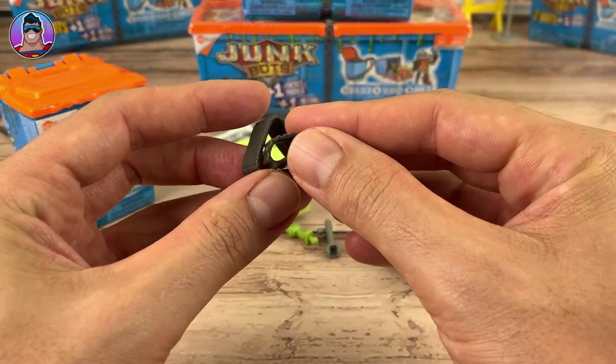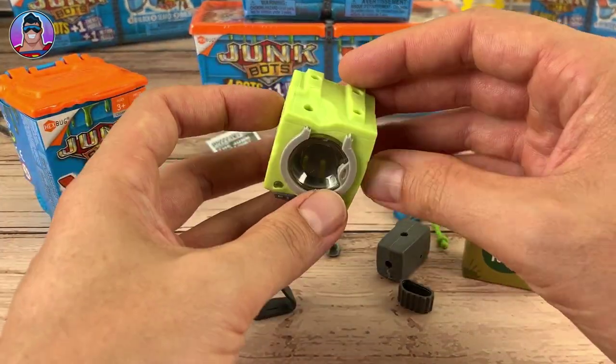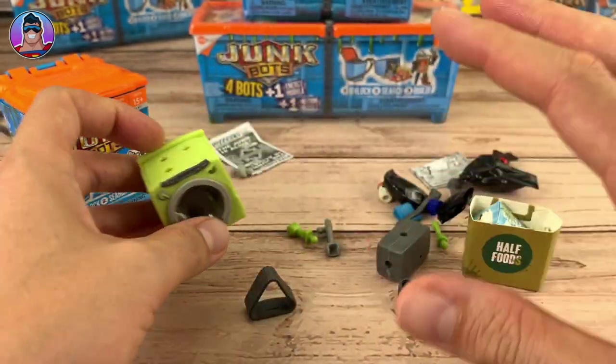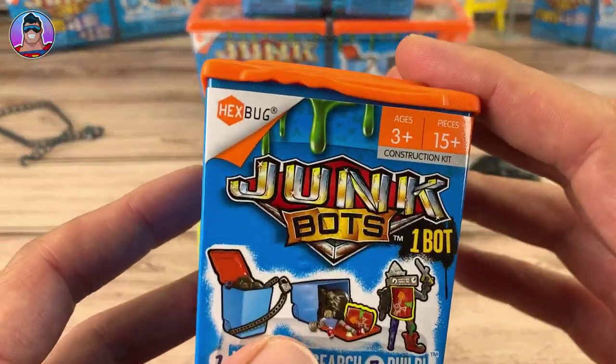I didn't think they were going to go to that much effort with the whole junk theme, but they have. We've got some treads — two different sizes of treads. An old washing machine. This is cool. So this is by Hexbug and I'm kind of not used to the quality being so good. I'm not going to say bad things about any other toy companies, but everything I've opened with Hexbug — like these kind of cool robots — has been really good quality.